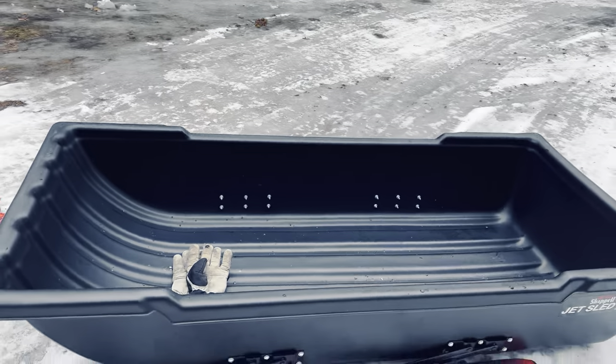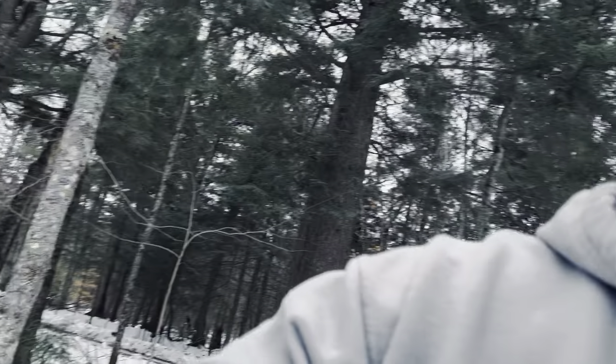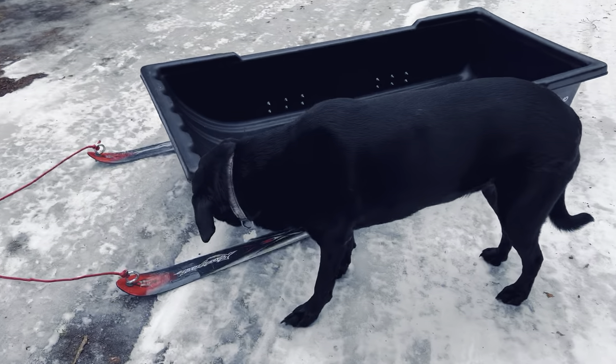With all my gear — I got the new Otter Vortex Shack this year, that weighs like 46-48 pounds. The sled itself is over 30 pounds — I think around 32 to 36, I don't quite remember. So with all my gear fully loaded, you're talking over 100 pounds total.